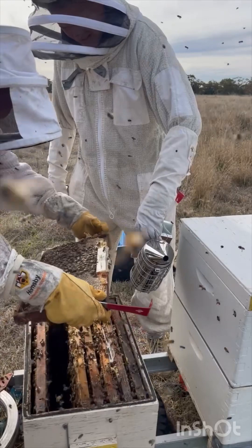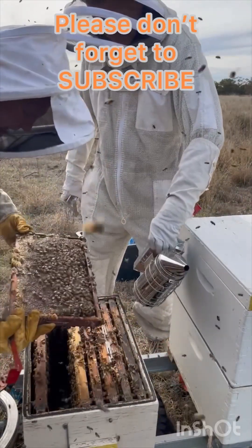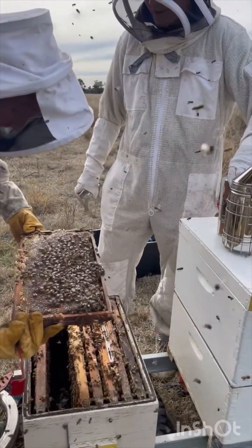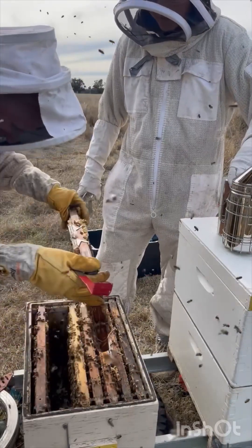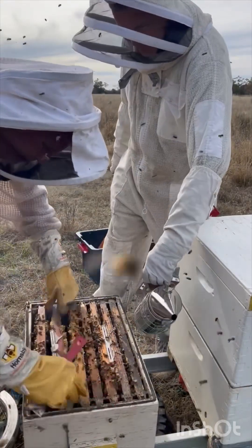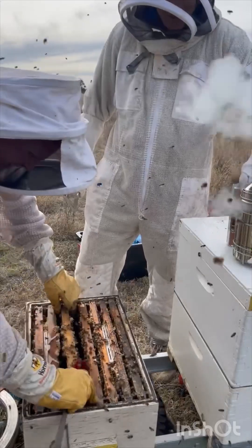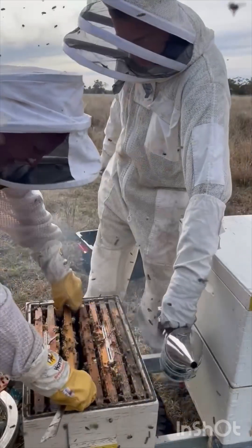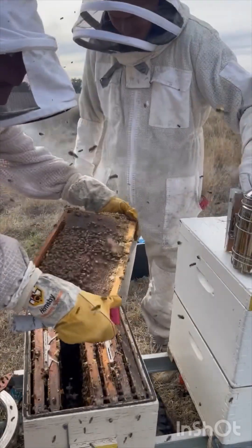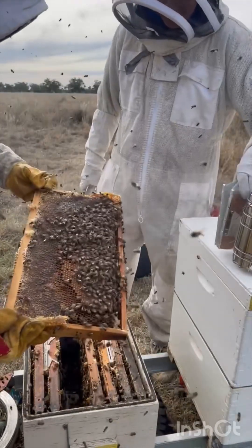There's a brood column in there as well. So this is hybrid number A — A for Anita. I was thinking Arnold! There are girls, my bro. Look at that brood. I think if we don't pull that excluder off, they're getting close to honey-bound.